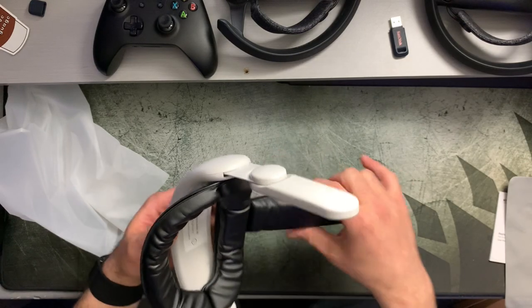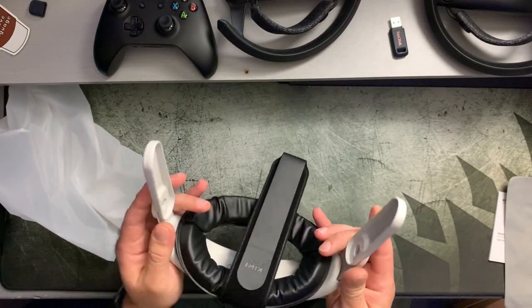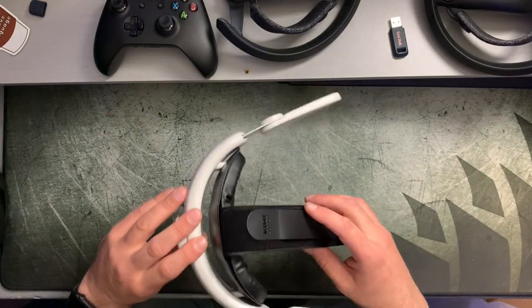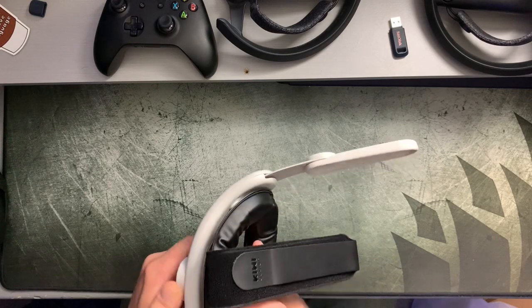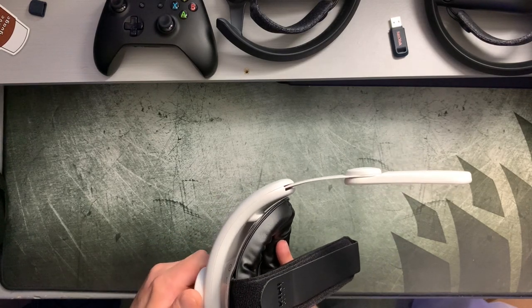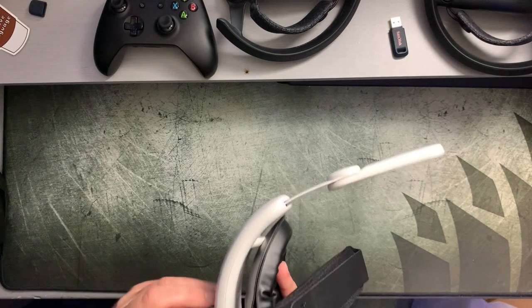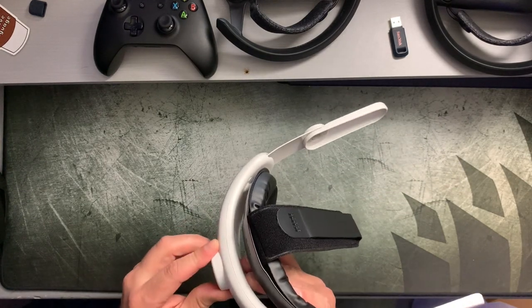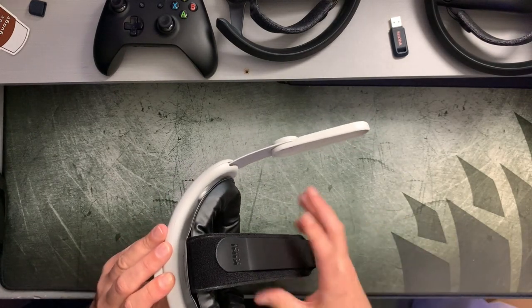It's easy to install — it clicks and snaps in place — and it's nice and light and durable. My first impression with this head strap is that it seems like very good build quality. Even the ratcheting mechanism sounds very good, clicky and fine. It's not grating or gritty at all — you guys can probably hear that. It sounds like a good sturdy ratcheting mechanism that's not going to be coming loose on you anytime soon.